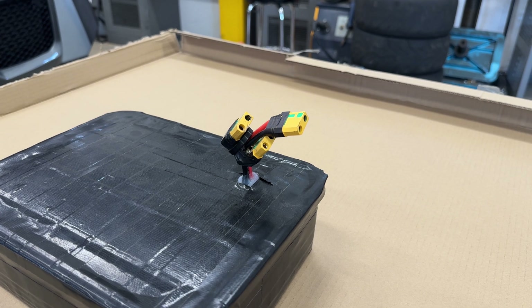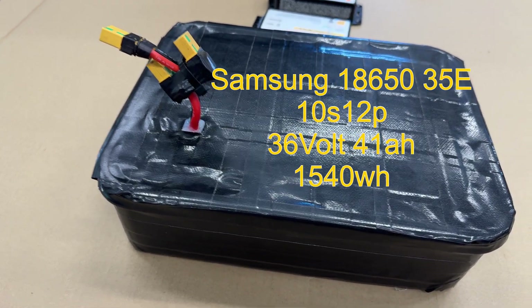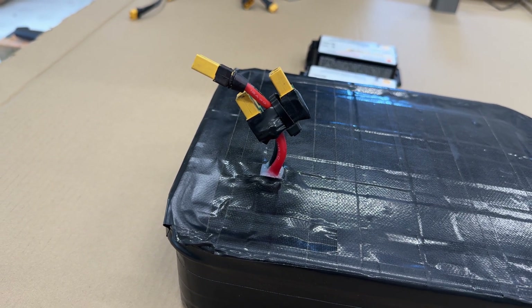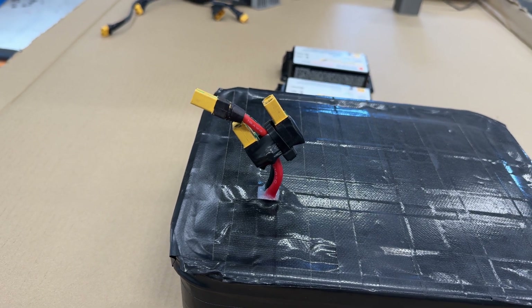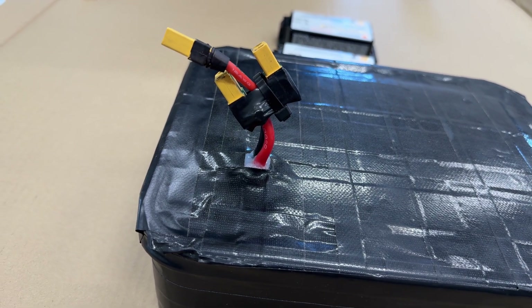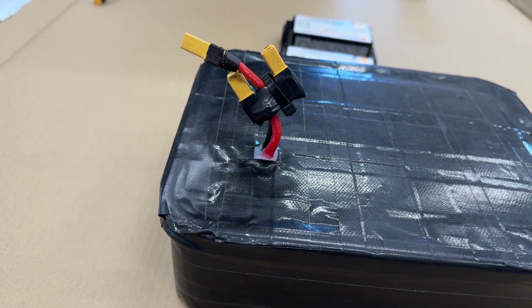Even though you see three connectors, that's because all of them are in parallel. It's not pretty, I know, but it's functional. I built this battery myself — inside here is a 41 amp hour, 36 volt battery. One connector goes to the bike, the second goes to the DCDC converter, and the third goes to the solar panels. They are all connected in parallel — nothing special, very simple really.